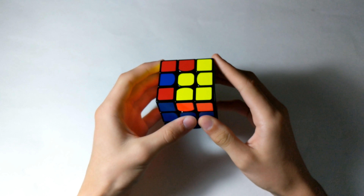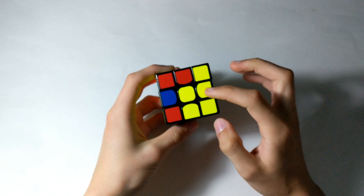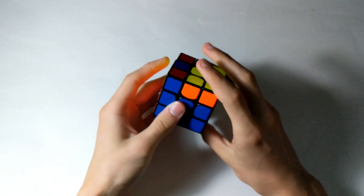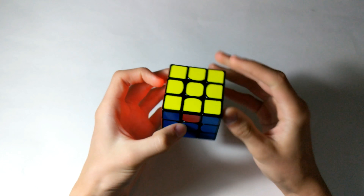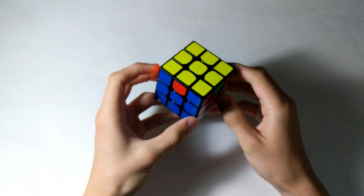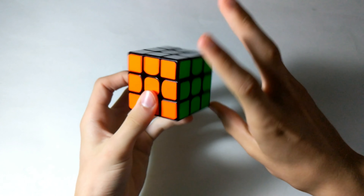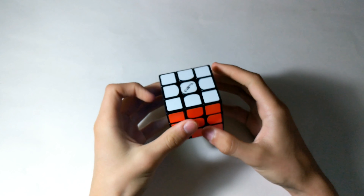For the OLL, I'm not sure of this case. If it's an L case, I hold the L on the bottom right and then use lowercase f, sexy move, lowercase f prime. And I knew it. For the PLL, I know it — it's just a U-perm. And that is it for the second walkthrough solve.